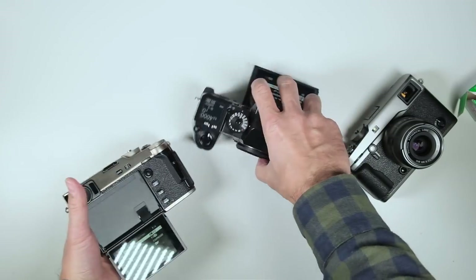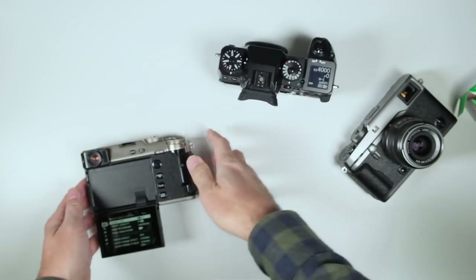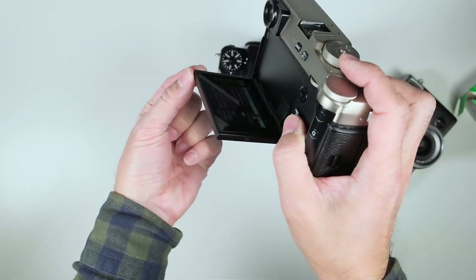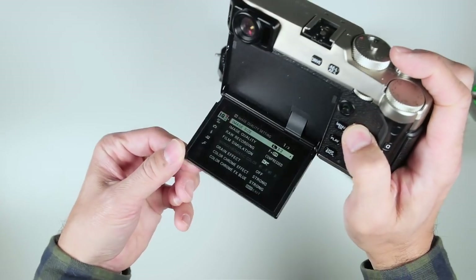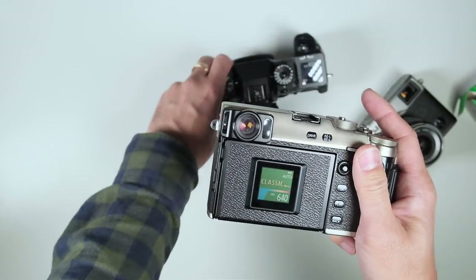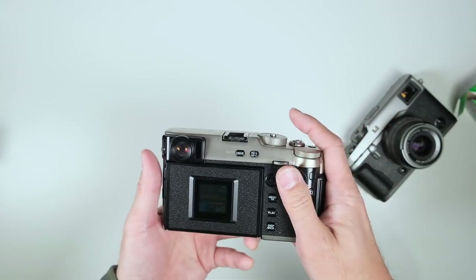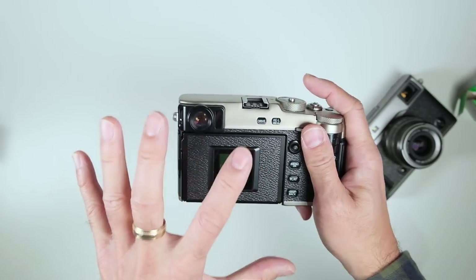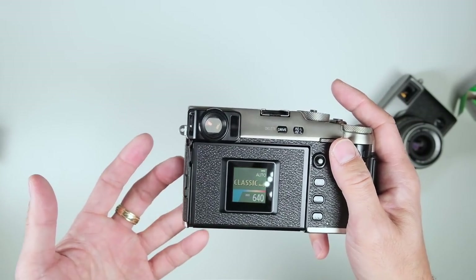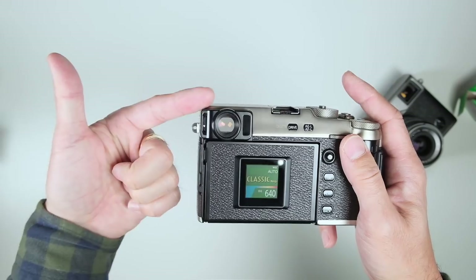After a while you do get used to shooting with the screen down here. The screen is described as 180 degrees, but functionally you're using it from 90 to 180. You also get protection for the screen on the back. One of the things you get from this design is that you don't chimp — you don't always take a picture and immediately look at what you shot. As a film shooter myself, with film you can't chimp, but the temptation is always there.